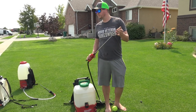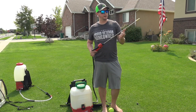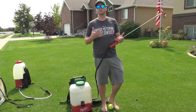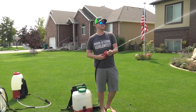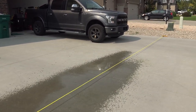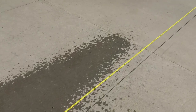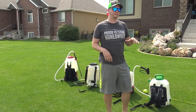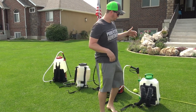Last up is the Milwaukee M18 Switch Tank backpack sprayer. It doesn't have the quick-change fittings like the Flow Zone, but it comes with a metal wand that feels really sturdy — everything on this backpack feels really sturdy. The Milwaukee sprayed to 36 feet, making it the furthest of the group.